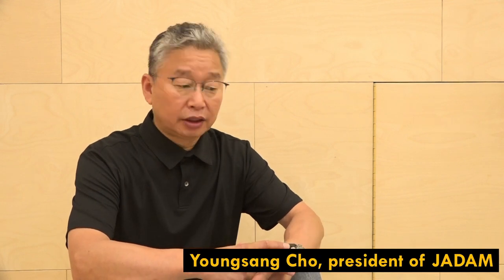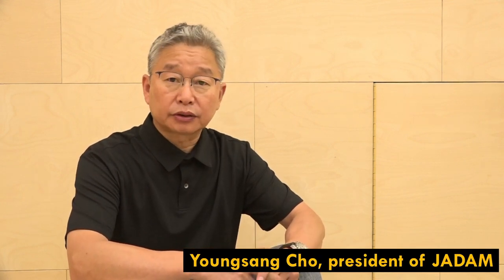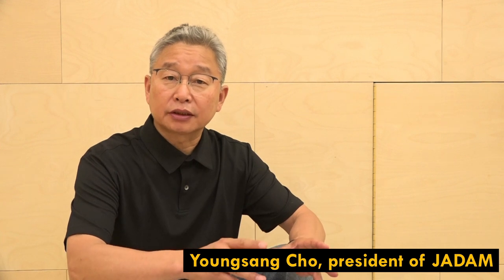Hello everyone, welcome to JADAM. For the past few years we have seen many people make JADAM solution in small quantities for their home gardening and small farms, and I've been receiving a lot of questions from them. So today I'm going to show you how to make 10 liters of JADAM sulfur, also known as JS.